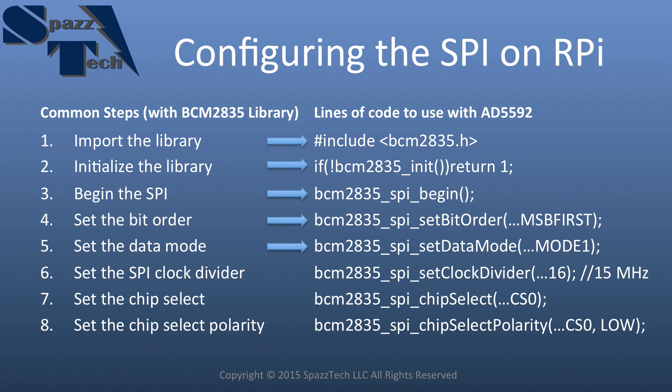Next is setting the data mode, which sets the clock polarity and clock phase. Clock polarity means when the clock is idle, is it high or low? This device expects the clock to be high when idle. Clock phase means: are we looking for the rising edge or the falling edge of the clock? That's when the device reads the data line. These two settings together define the data mode, and it's well documented in the BCM2835 library — I'll show you right off the website where you can find that.